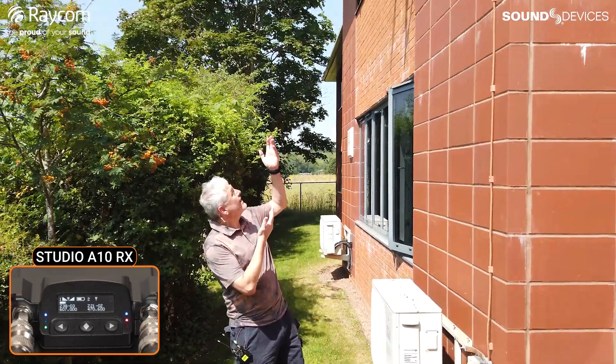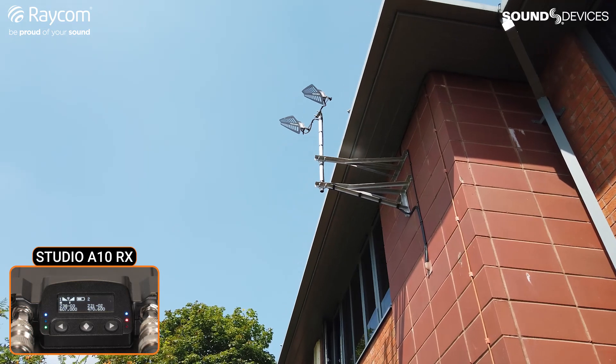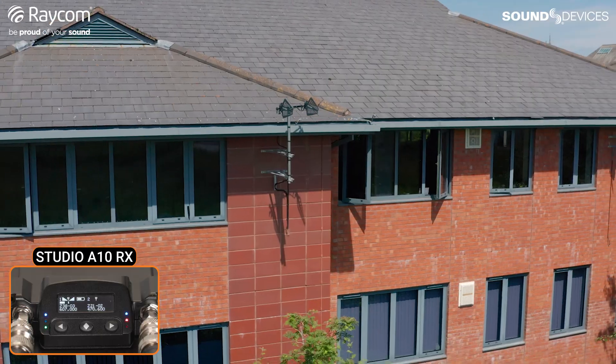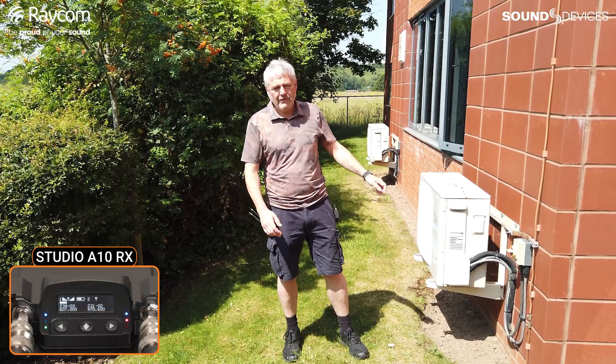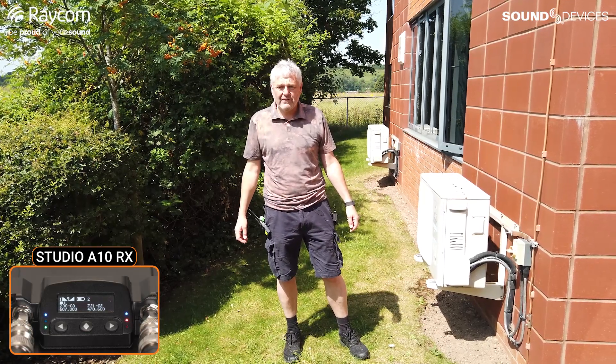I'm standing underneath the antennas here. We've got a couple of the usual passive log periodic antennas with just five meters of cable, so there's half a dB or so of loss before the receiver. There's no significant loss and no active circuitry before the receiver, just like we do on other walk tests we've done.